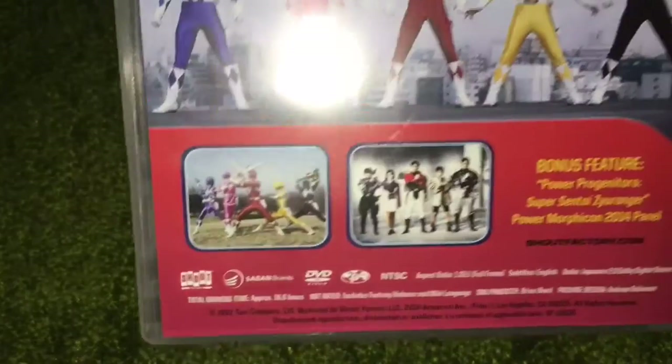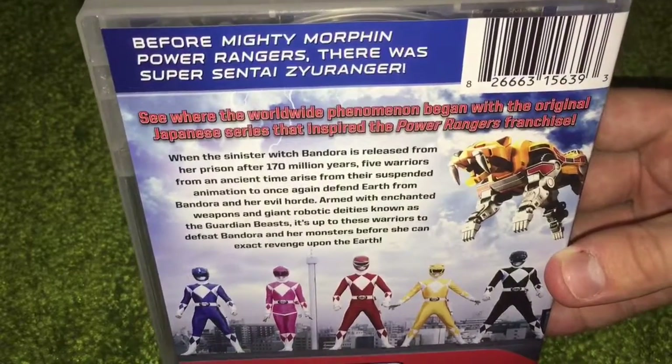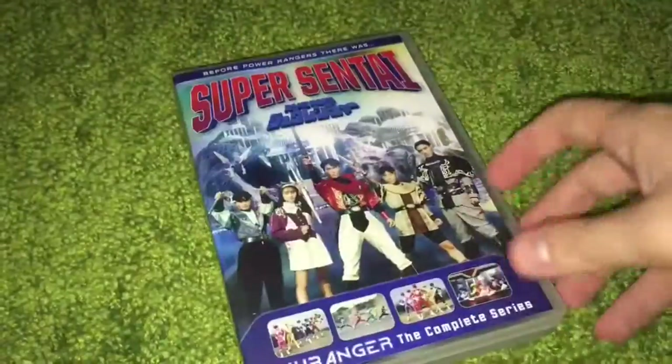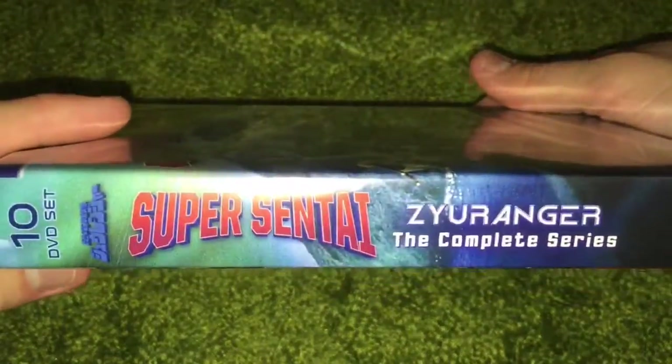Yeah, a couple little thumbnails down there that you can see. 'Before Mighty Morphin Power Rangers there was Super Sentai Zyuranger.' Pretty extreme advertising, but that's the way to do it. There's the side right there, just kind of flips around on the back.